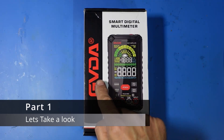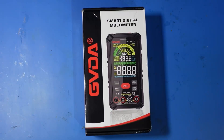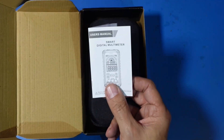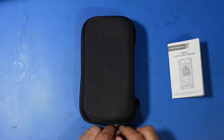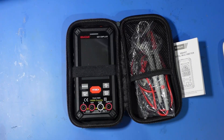A big thanks to GVDA for sending this unit over for review. Let's have a look inside and see what you actually get for your money. There's a set of instructions written in English that are quite easy to follow. You get a smart case with a zip around the side. Inside the case it includes the meter itself, a pair of silicone leads, a USB-C charging cable, and even a temperature probe.